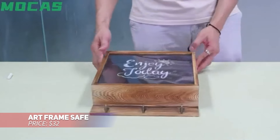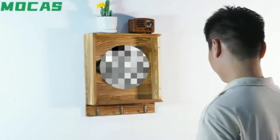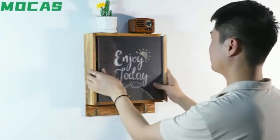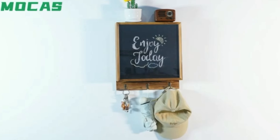This wooden gun safe doubles as a stylish decorative shelf, hiding your valuables like firearms or cash behind a photo or artwork. It's designed for quick access in case of emergencies, allowing you to reach your weapon within seconds. The shelf also includes three hooks, perfect for hanging keys or other small items.